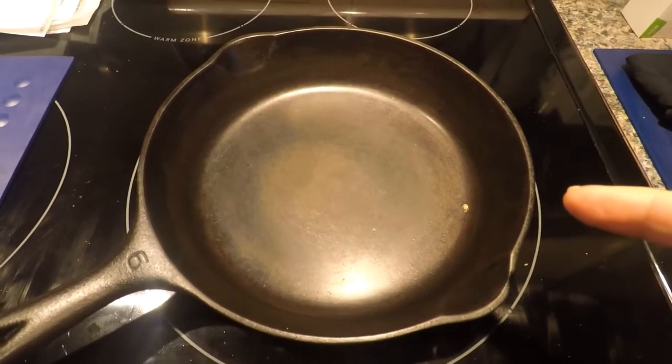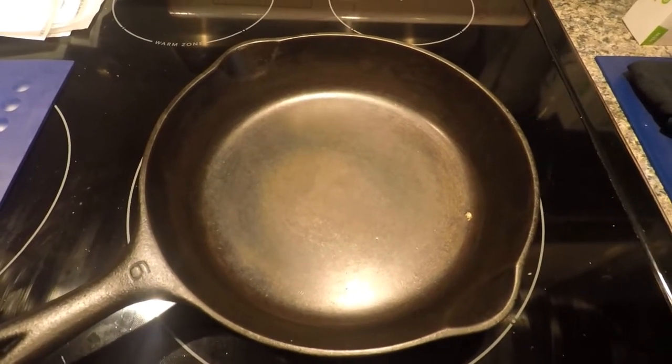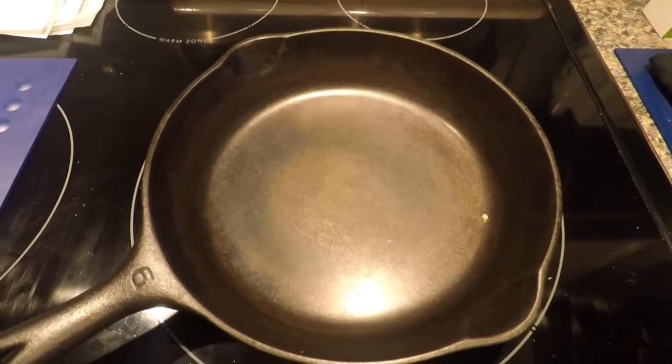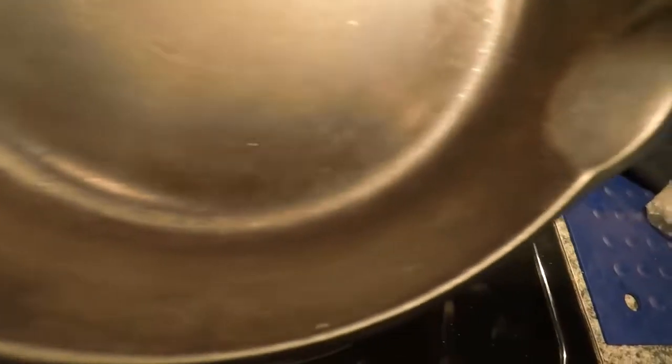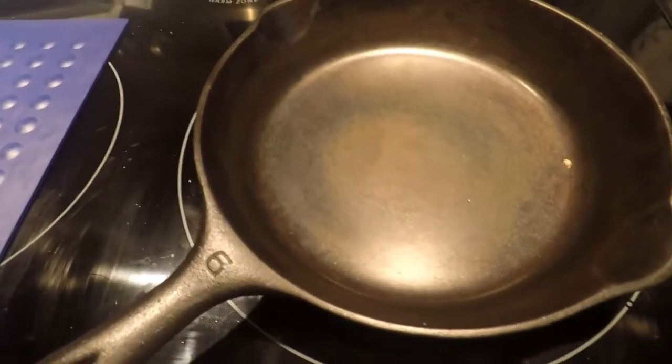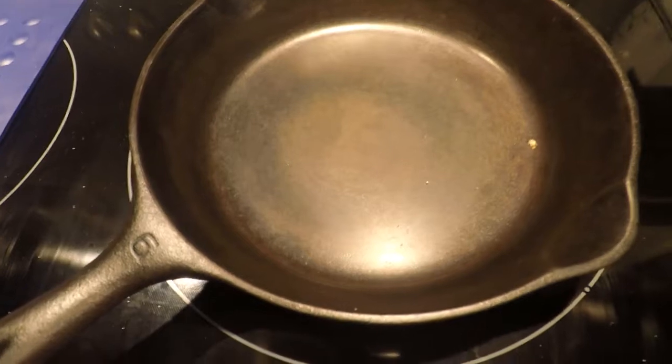This pan right now is heating up on the stove. I'd like it to heat up for three or four minutes before I apply the seasoning to it. I want to do a mini seasoning. You can see a little bit of seasoning on the sides especially that sometimes comes off a little bit.